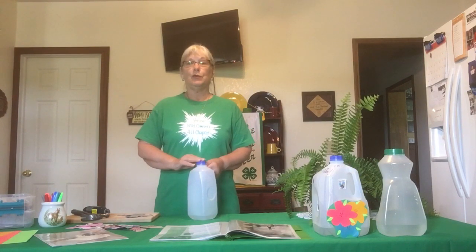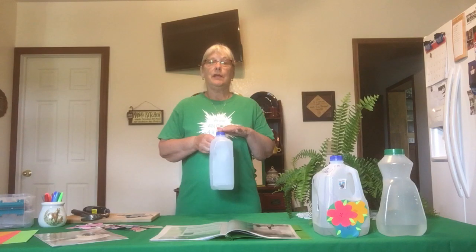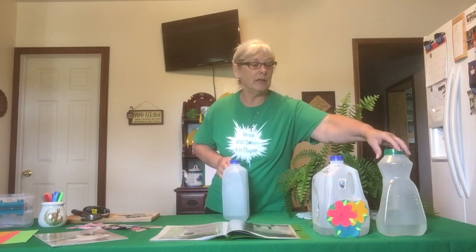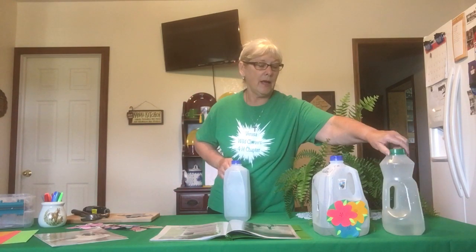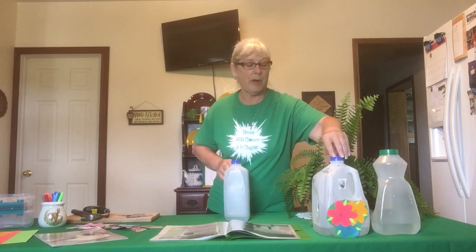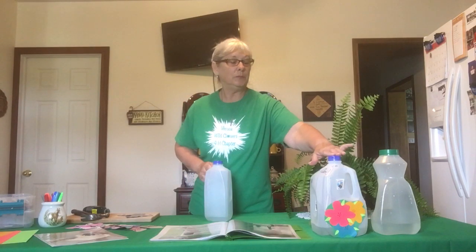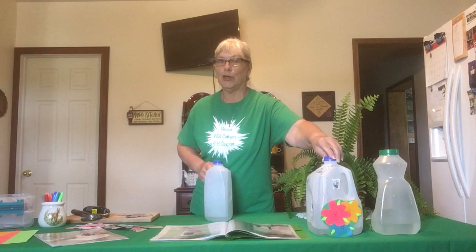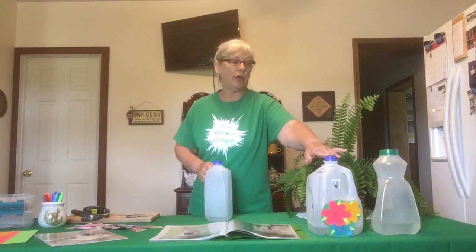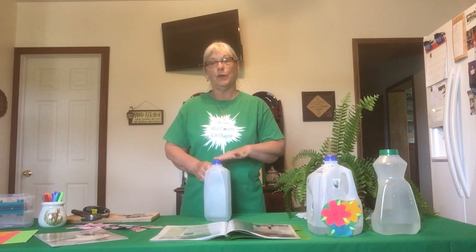They have a lot of useful tips and ideas in there. What you will need material wise is any size milk jug, orange juice jug — I have a salsa jug here — anything that has a handle on it and a lid that you can unscrew and screw back on when you have water in it. I used this large one earlier, but it gets really heavy, so for the younger kids you may want to go with maybe a half gallon or quart size — makes it a little easier for them to handle.